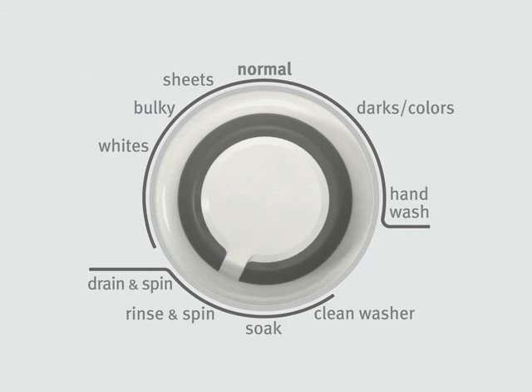Select the correct cycle for the load being washed. The appearance of your washer console may vary from that of the one shown in this example.